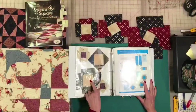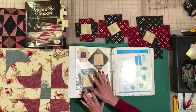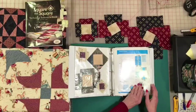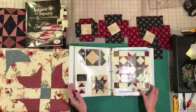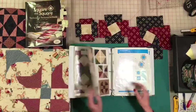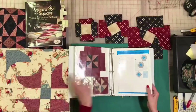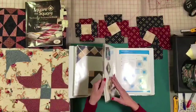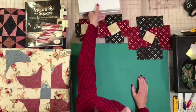We started out with our basic square in a square and began working on our options. We started out with about 15 basic squares and started trimming those and making all of our options for the book. We have done options 1 through 15, which include the flying geese, the half square triangles, and just a lot of beautiful options. Now we're ready to work on option 16, the twist. We're going to look at what we do to do our trimming.